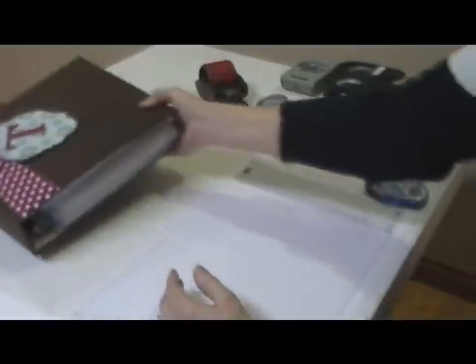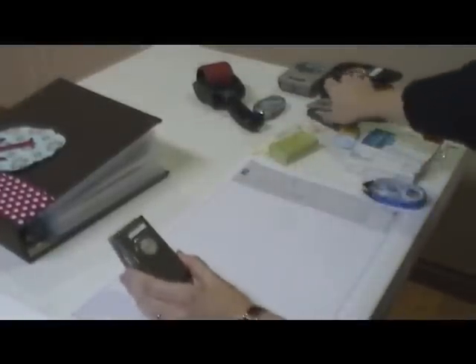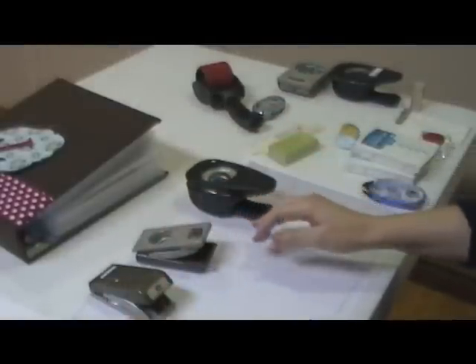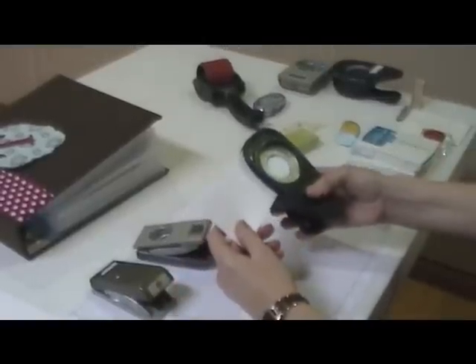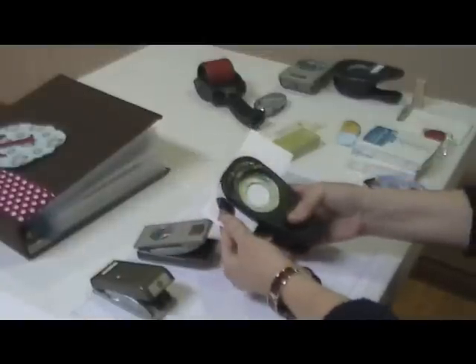To do this technique you are going to need a variety of punches. I have a three quarter inch, a one inch, and a one and a quarter inch. And then you're going to need a piece of whisper white cardstock. You can also use typing paper because it's a little thinner, but I'm going to just do the whisper white cardstock.